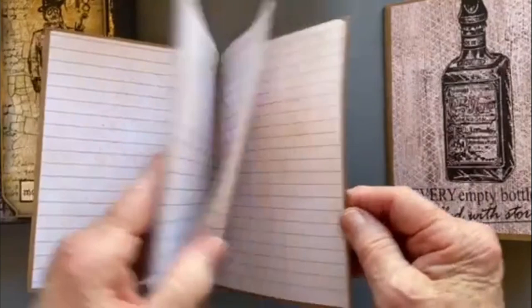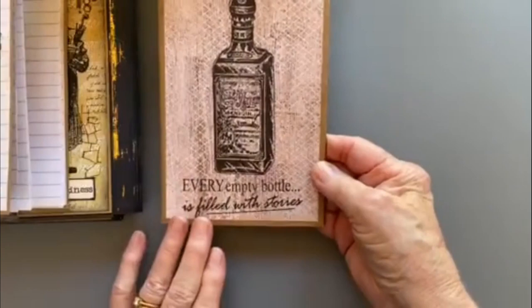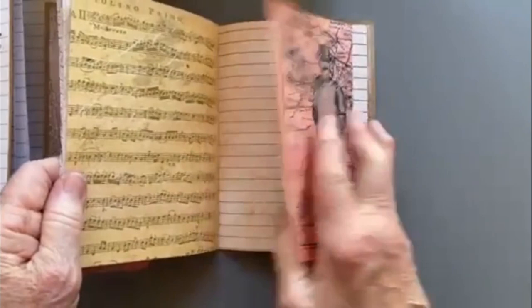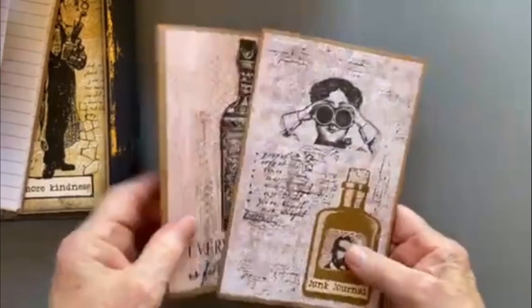With this book here, Marcy does lined papers — coffee dyed lined papers — and they're gorgeous. Again I've put the staples in the middle rather than running stitch; to me that seemed more masculine for a man. This one here again — 'every empty bottle is filled with stories' — isn't that lovely? In this one I've again concentrated on the papers, and these papers are maps as well as images and music, different colors, with lined paper for writing.